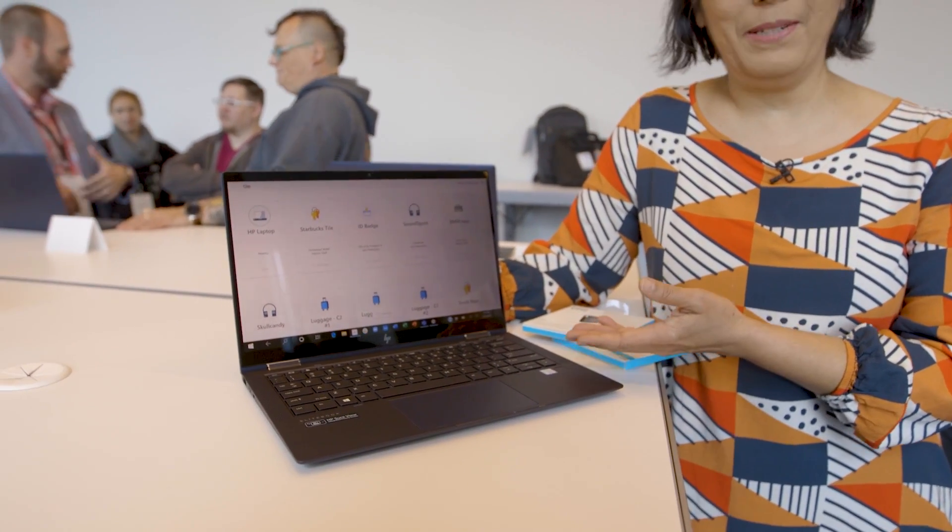You can treat your EliteBook Dragonfly just like any other Tile device, and if you want to find it, you just call it from your smartphone app and you can hear that familiar Tile song singing out from the laptop.